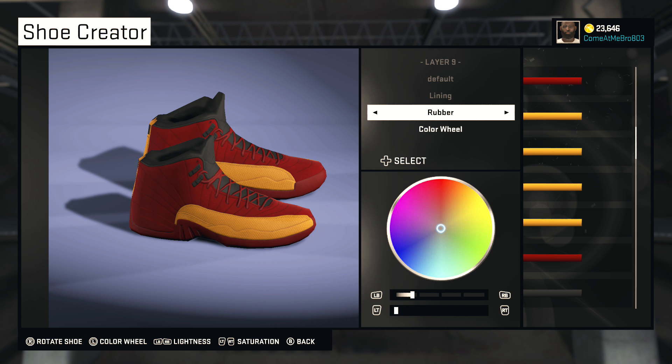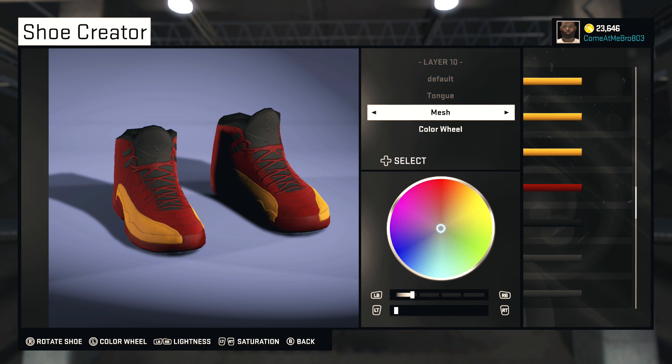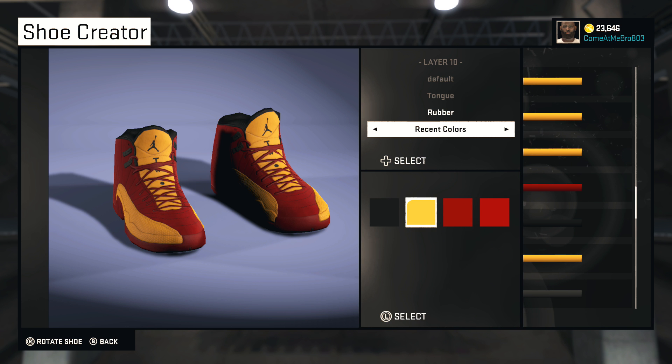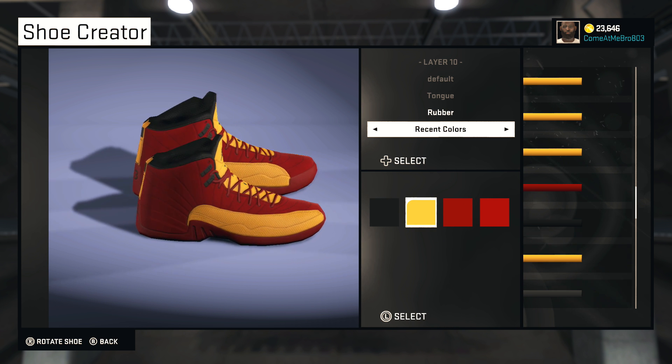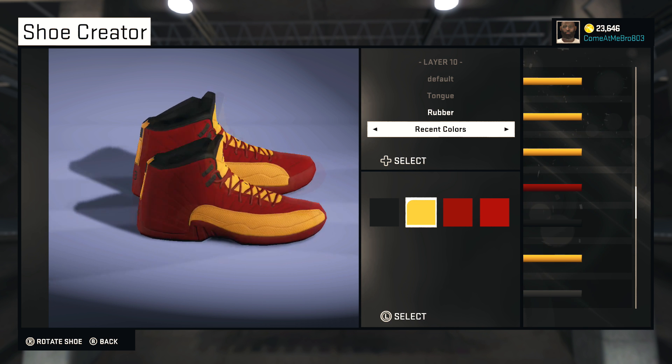All right, lining — I'm going to stay with the mesh and keep it black on the lining. I ain't going to go too crazy on the shoe. For the tongue, I'm going to leave it rubber, and we're going to go with that gold right there. Looking amazing, dude. That's looking amazing so far, yo.